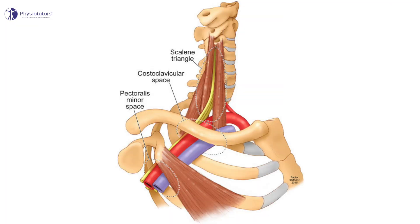Thoracic outlet syndrome is defined as a neurovascular symptom complex associated with compression of the brachial bundle, which includes the brachial plexus and/or subclavian vessels. This compression may be caused by several anatomical structures in one or more of the following three compartments: the interscalene triangle, the costoclavicular space, or the retropectoralis minor space.